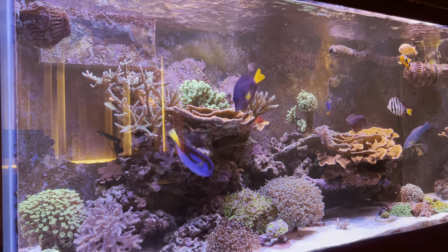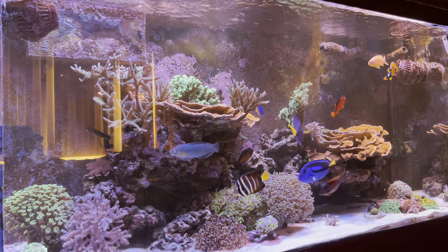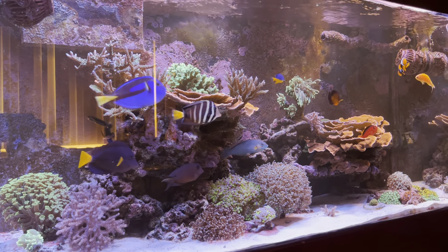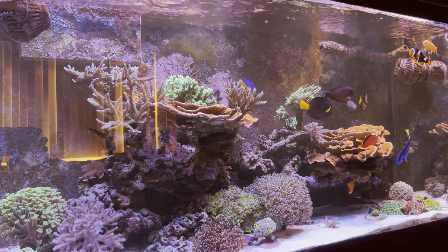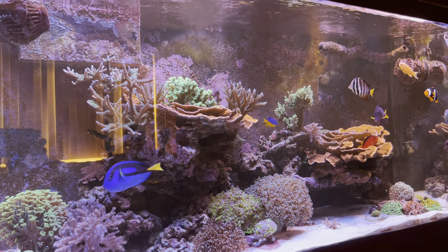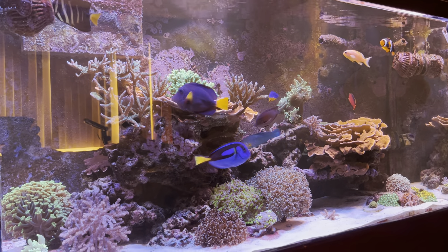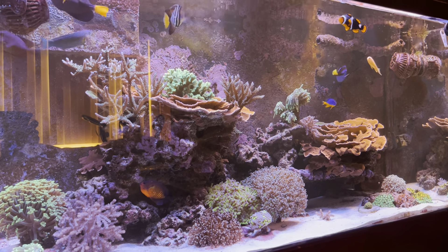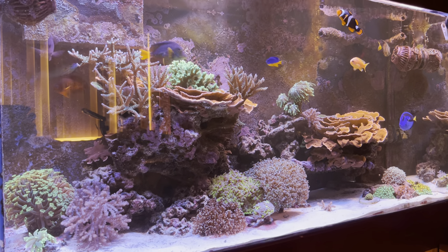Hey, what's up YouTube, it's your boy Bronx Reefer Brock, finally back with an update on the tank. I haven't done a video in quite a while, just thought I'd give you a brief flow-through to see everything that's still working. I haven't done too many upgrades — the tank is kind of on autopilot, it's doing its thing, and when everyone's happy I tend not to change anything. This is a 90 gallon mixed reef tank.